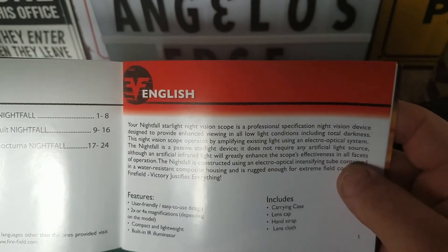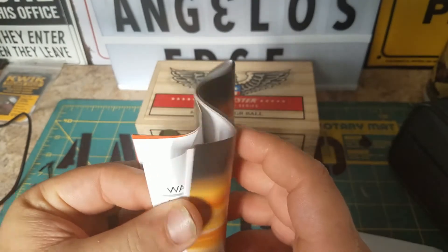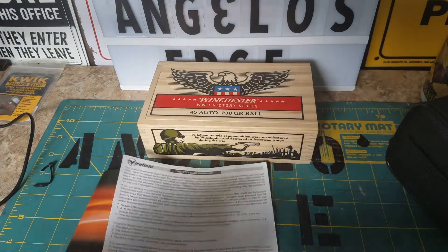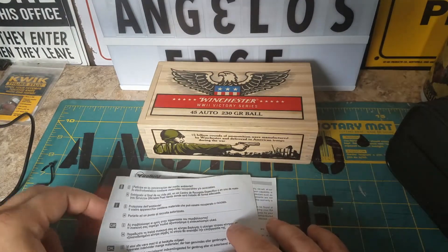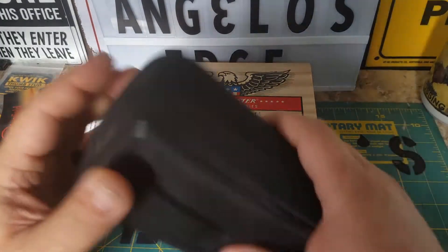It's the directions. It takes two triple-A batteries, comes with a carrying case, lens cap, hand strap, and a cleaning cloth. There's the book — probably for your warranty and how to dispose of it properly. Anyway, there's your paperwork.